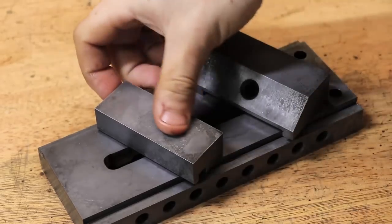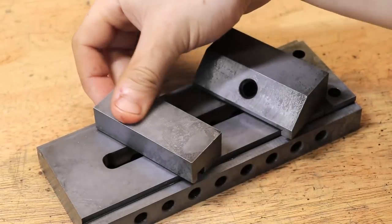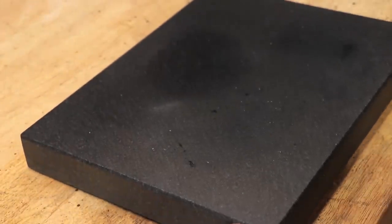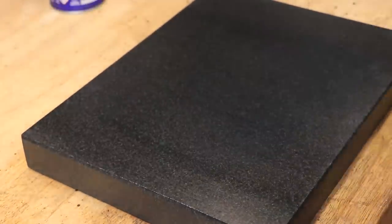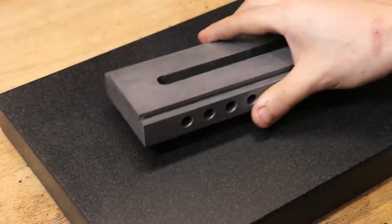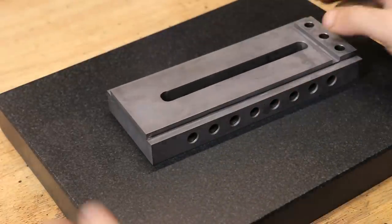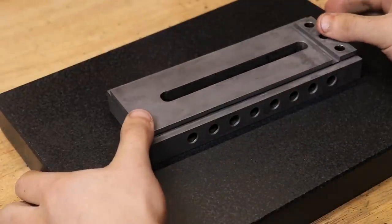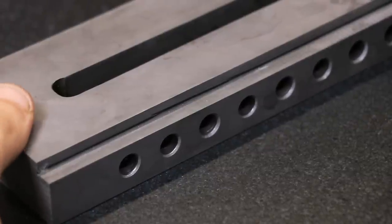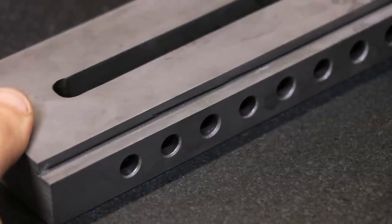And these are the cleaned up parts. At this point I was curious to see if the parts had warped during heat treatment, and to be honest you don't need a surface plate to see that that part has warped. It warped a bit more than I thought it would, but thankfully I left it oversized to account for this happening.